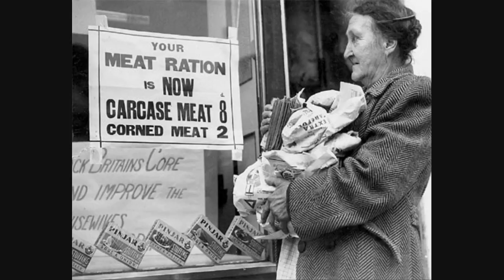Now, sausage meat was, at times, rationed as well — from 1942 to 1944. So we've gone out and used one of our week's ration of meat to buy a pound of sausage meat. The important thing to remember is that during the war you had to make that meat ration last as long as possible, so we're not going to use that meat all in one go.